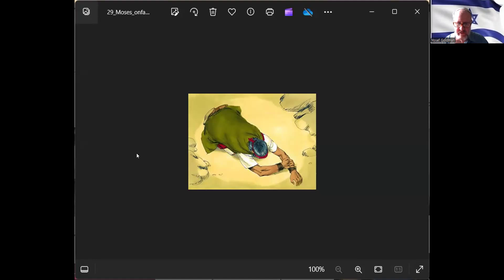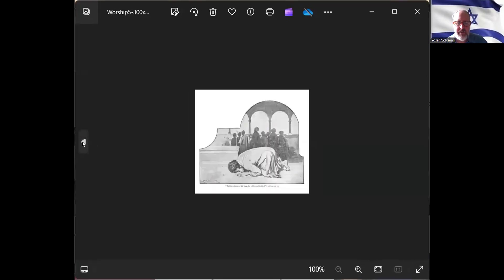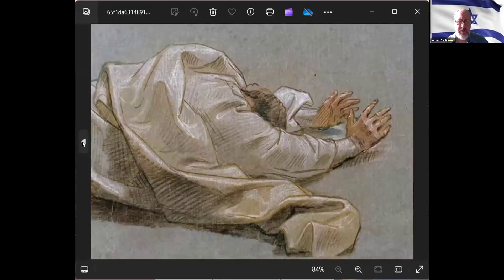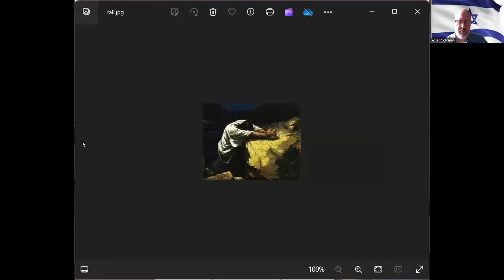I think the most recent addition was the Mishnah Berurah, which was written about 100 years ago. That's where the last detail was added about changing our face slightly to the left or to the right, depending on which arm we're leaning on. We'll get to that, but first wanted to show you the different art that people did over the centuries of different people mentioned in the Bible in such positions.